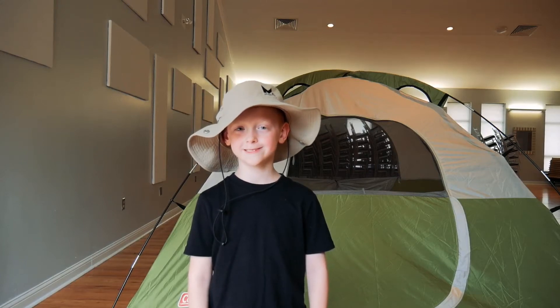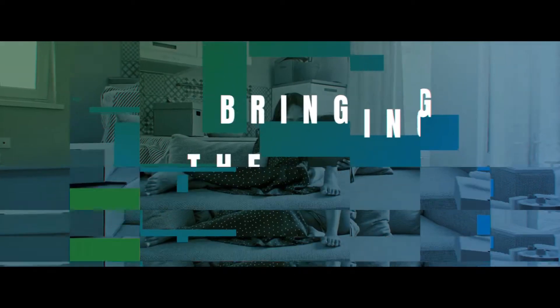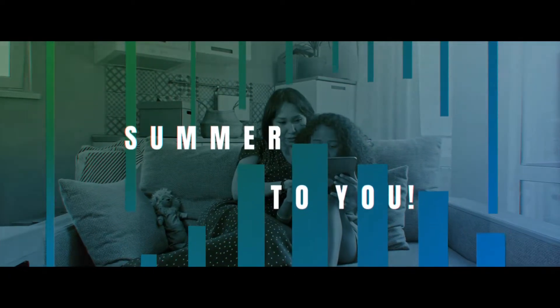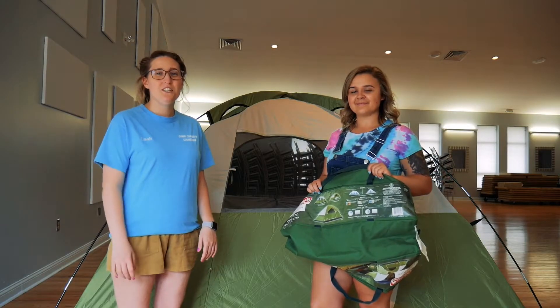Welcome to week two. Welcome to Thrifty Tuesday.